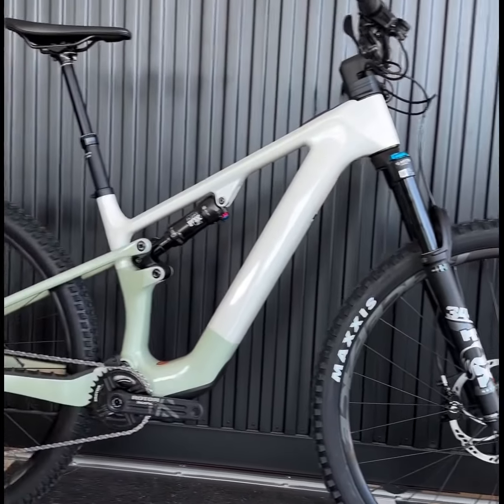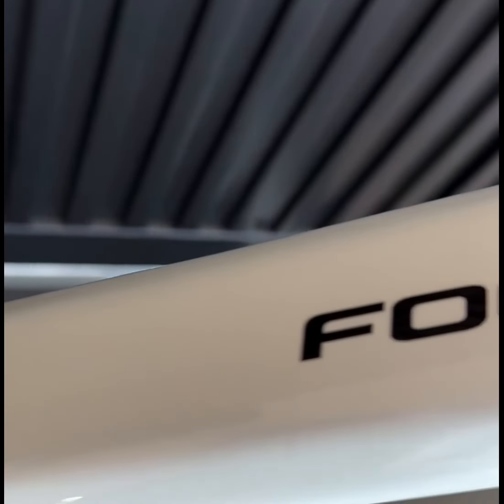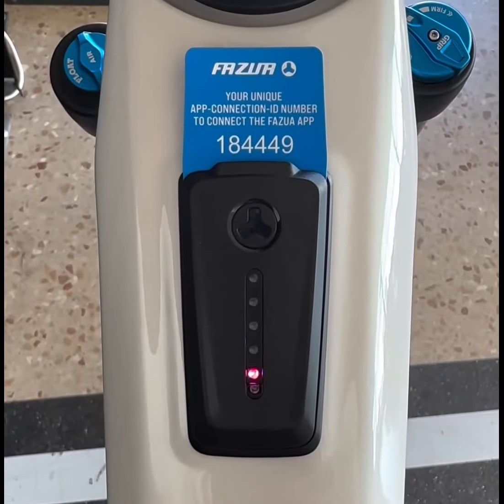Welcome to our latest review where today we're diving into the world of lightweight EMTBs with the Focus VAM2SL. Focus Bikes has introduced their second light EMTB, the VAM2SL, following the success of the JAM2SL.